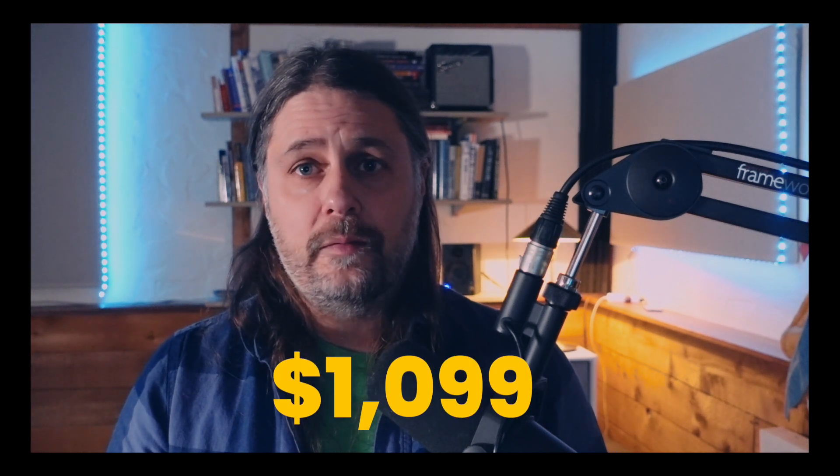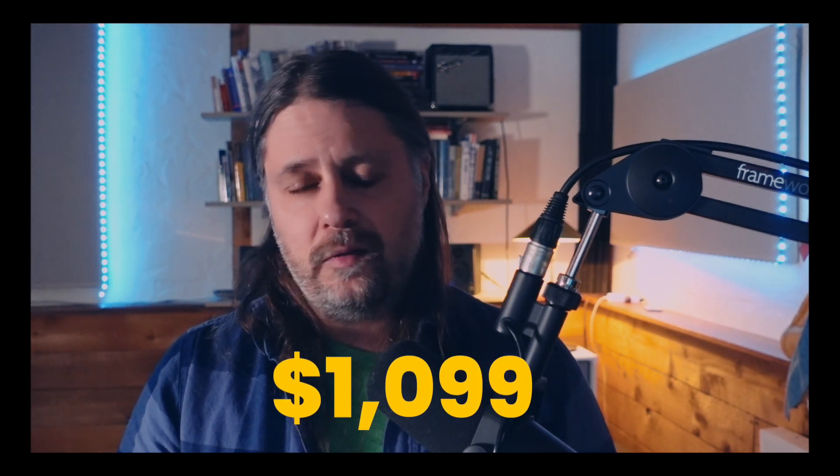Eventually I hope to do an in-depth review of the Ferrofish Pulse 16, as I believe it's the best AD/DA converter you can buy at this price point, which comes in at roughly around $1,100 USD. I use the Ferrofish Pulse 16 pretty much every day and it's become an integral part of my studio setup that I can see definitely moving into the future.